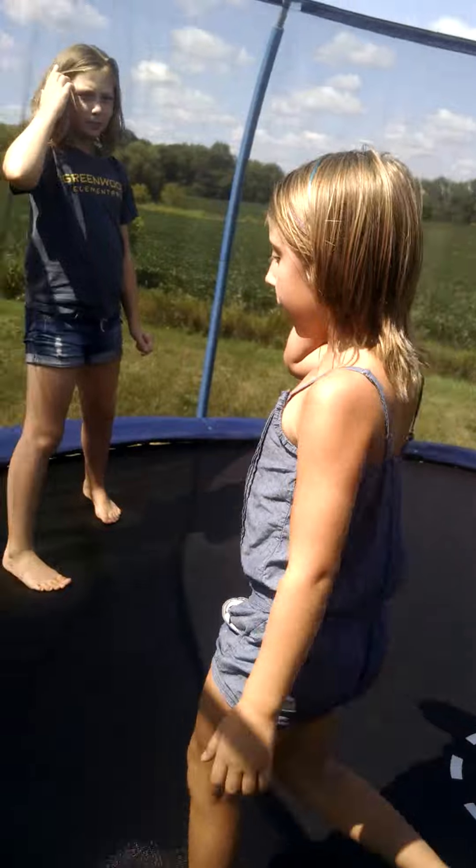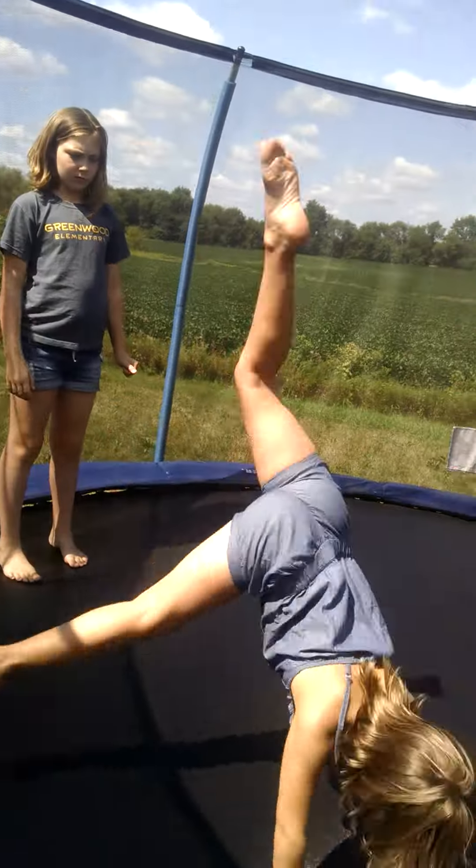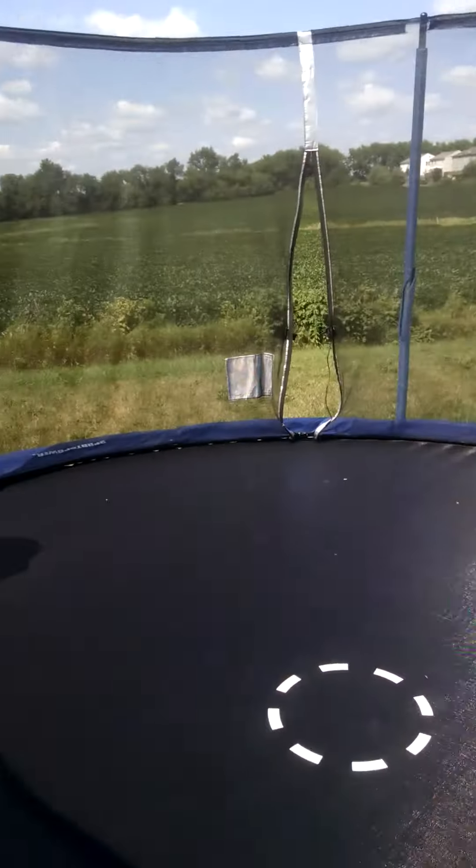Now it's the dive roll. And here's mine.